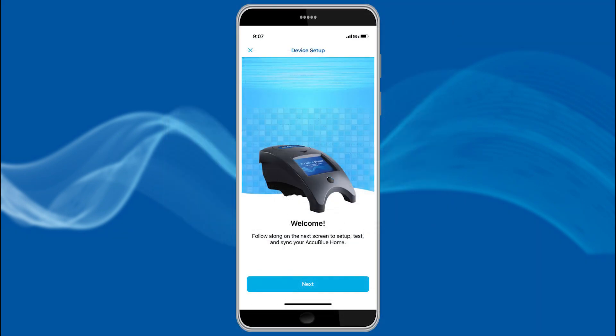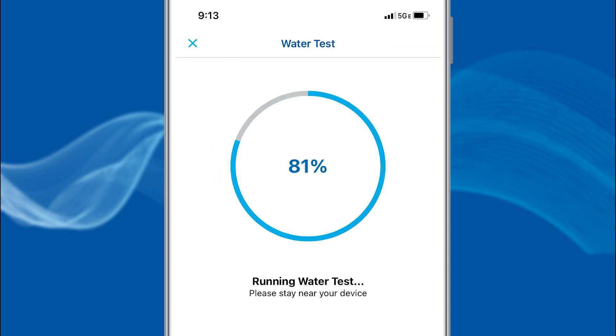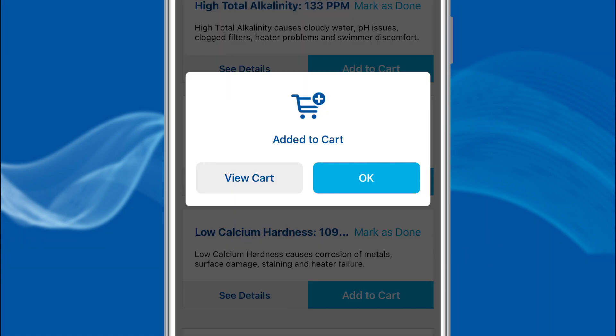There you have it! This amazing app, along with the AccuBlue Home device, allows you to add multiple pools or spas, accurately test your pool or spa water, view a custom treatment plan for your pool or spa, and order needed products whenever, wherever, and however you like.